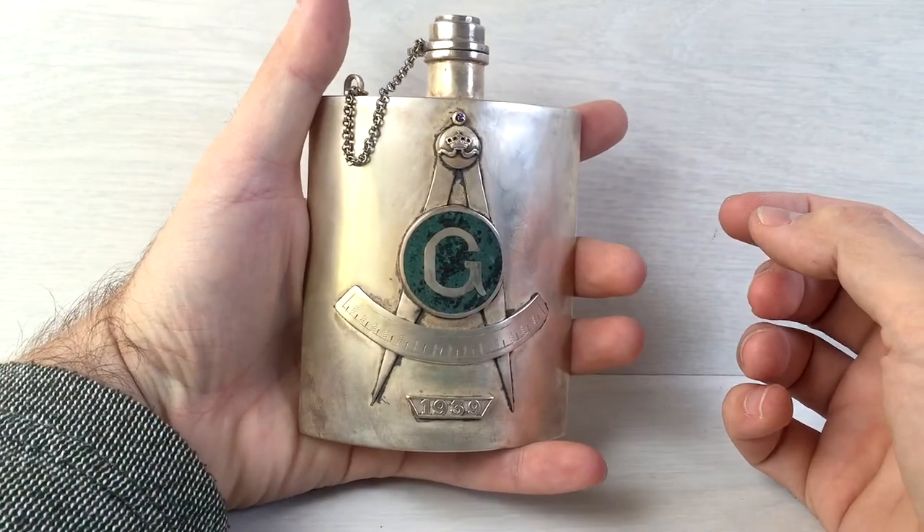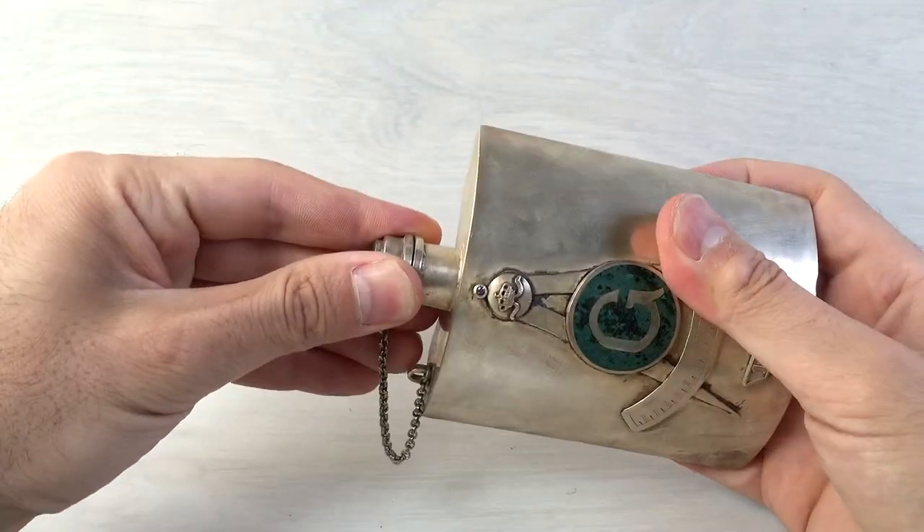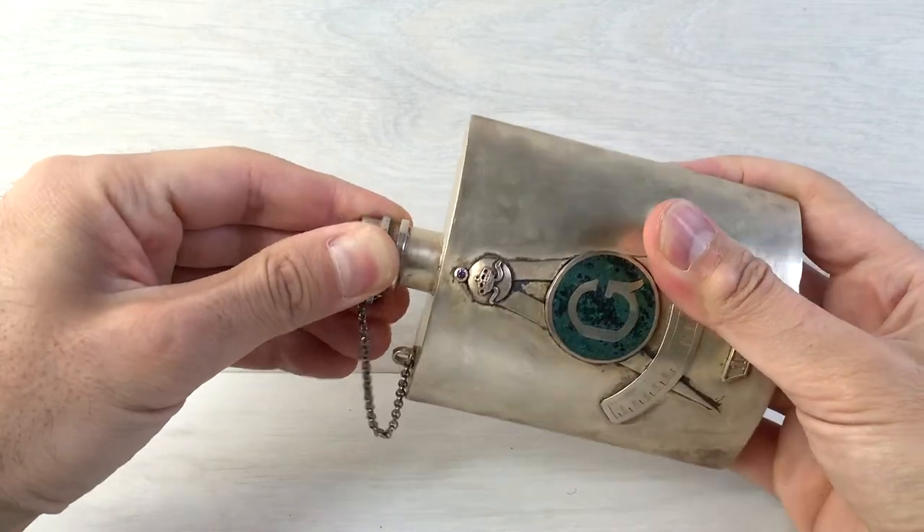This is how big it is. Let's open it up — now that's a bit on the hard side.